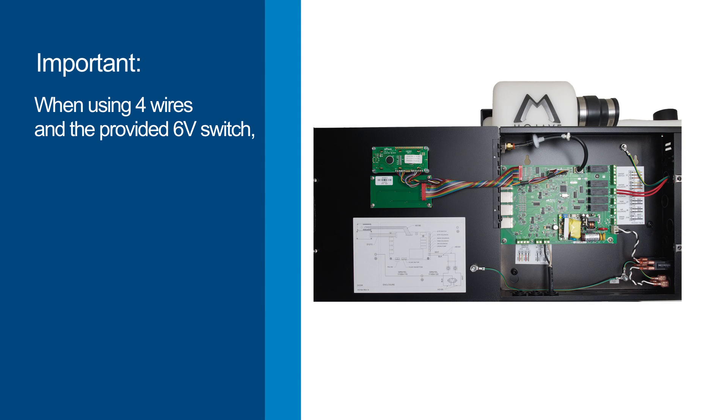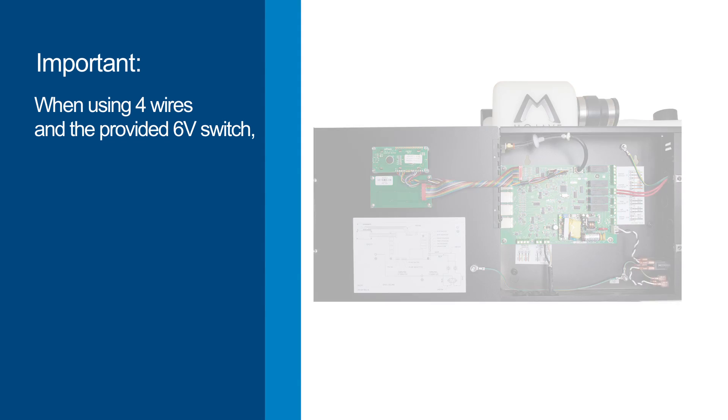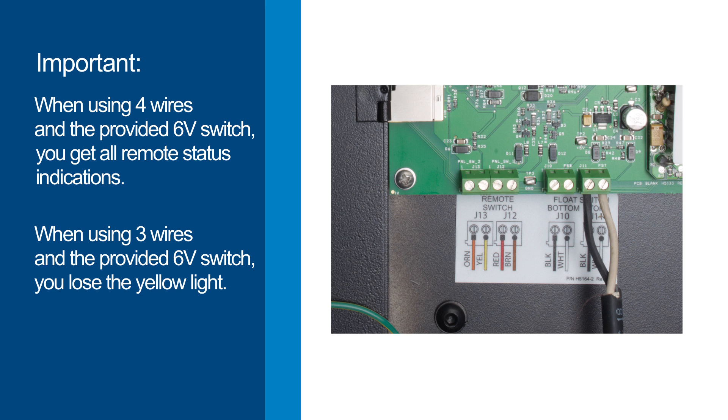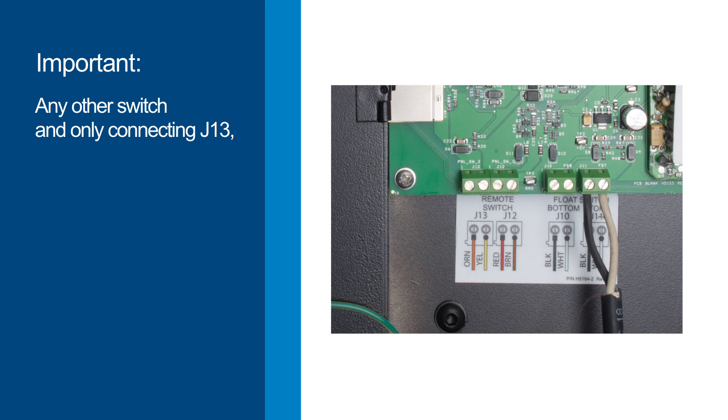When using 4 wires in the ATI-provided 6-volt switch, you get all remote status indications. When using 3 wires in the ATI-provided 6-volt switch, you'll lose the yellow light used for code indications. Using any other switch and only connecting J13, note that no lights will work.